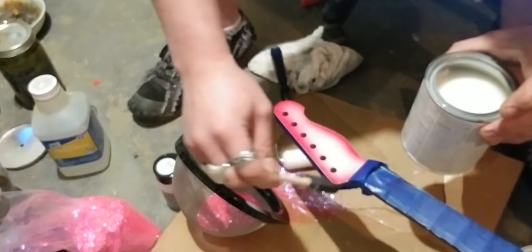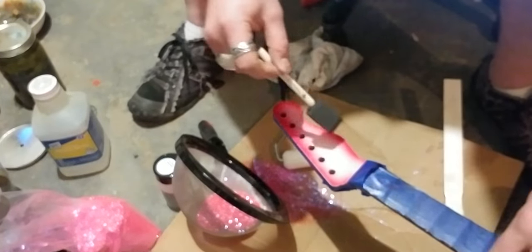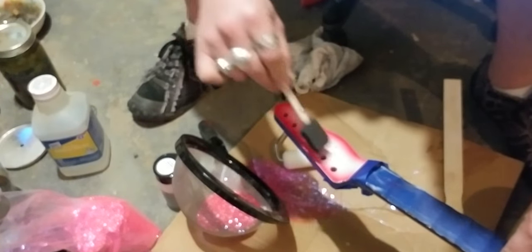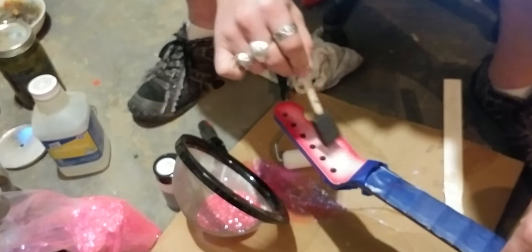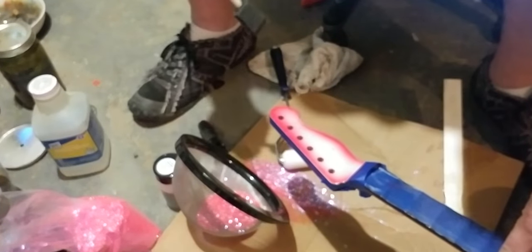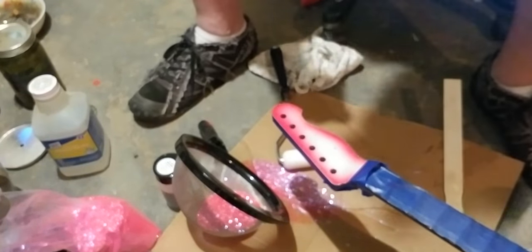This is acting like the glue for the sparkle. Depending on how good your tape is — if you decide to tape off areas — don't go too heavy on it, because if it bleeds it's going to be a pain in the ass later.